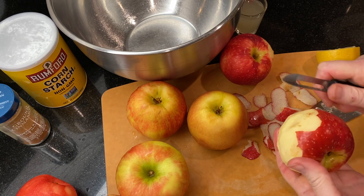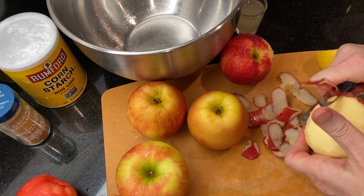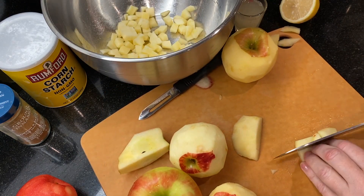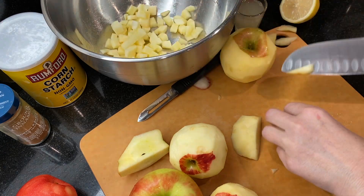This is about three pounds of apples. I'm using a couple of Honeycrisp and some Sweet Tangos. If you have a little more or a little less, not to worry — you'll be totally fine.